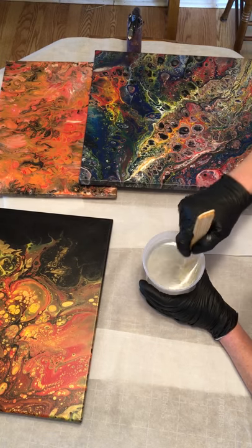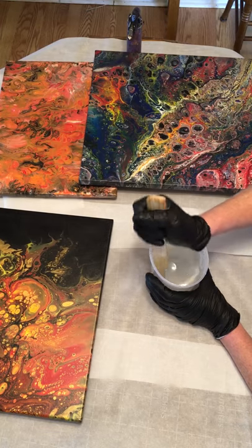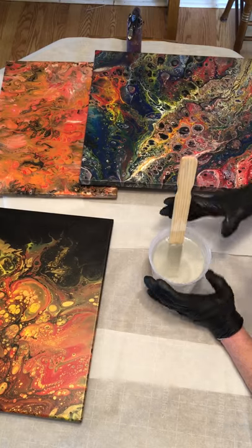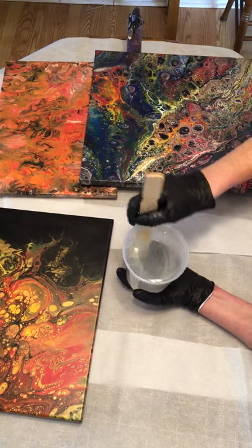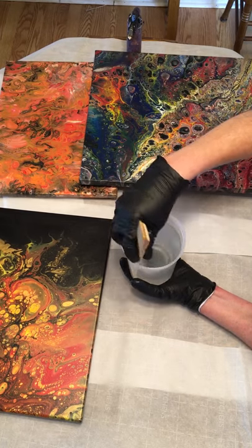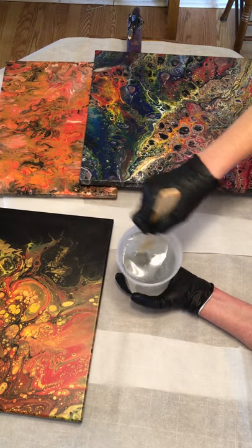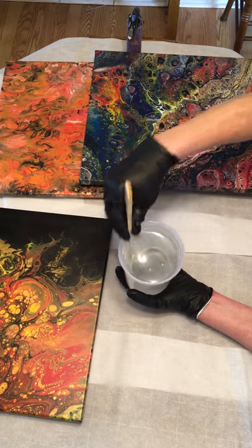My studio — the Magpie Eye Art Studio here in Alexander, North Carolina — we just started manufacturing our own line of art supplies. We're very excited about that, and I'm hoping to show you in my next video working with resin and my alcohol inks by Magpie. I'm the Magpie!